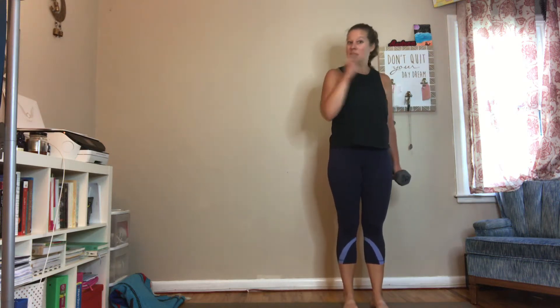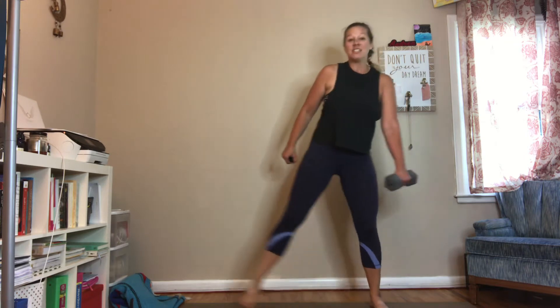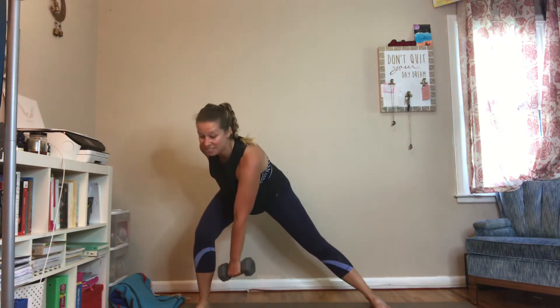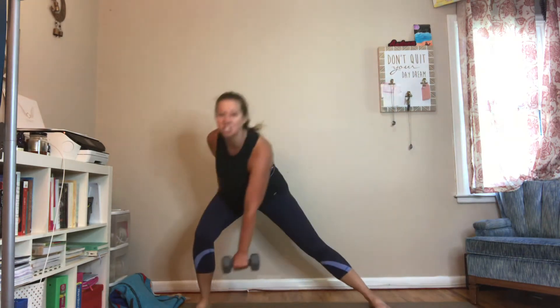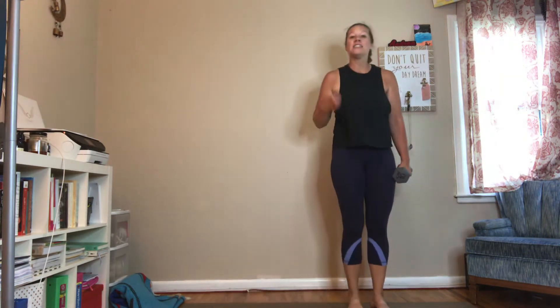Side lunge with a dumbbell reach. For this one, I have my dumbbell in my left hand. I'm going to lunge to my right. As I do so, my left hand is reaching towards the inside of my right ankle, and then I'm stepping back to center. I'm going to lunge, reach towards that ankle, center.